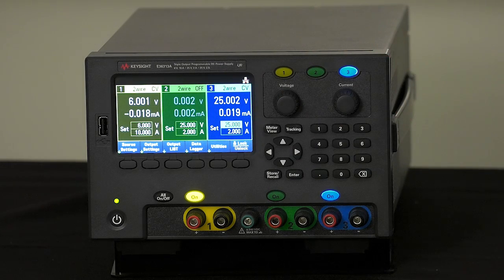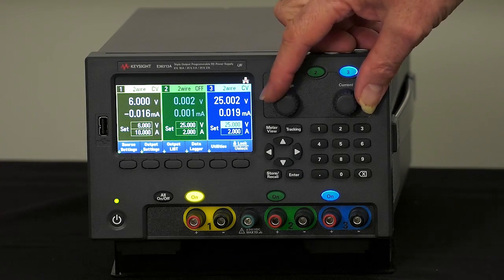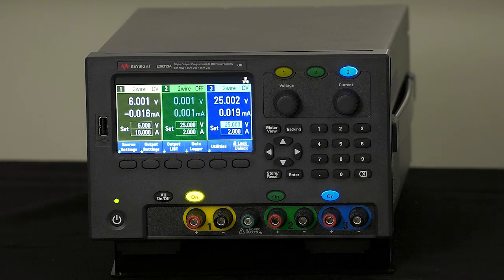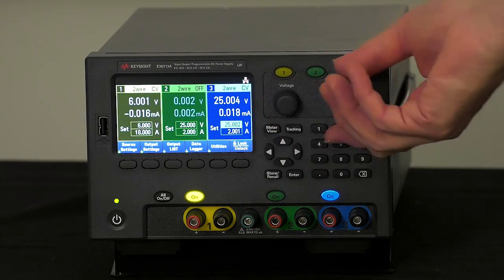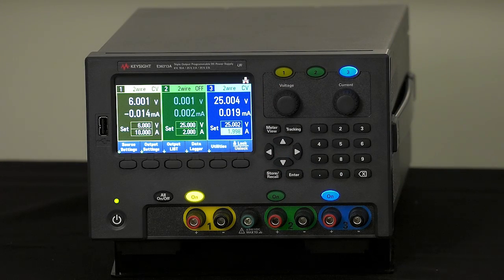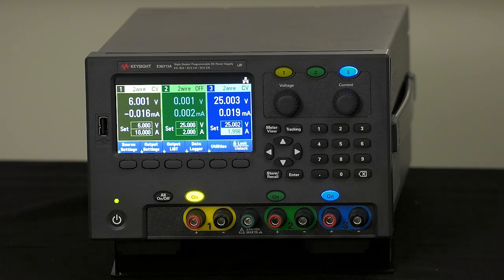A couple of other capabilities: the ability to control both voltage and current with separate knobs. We got strong feedback that people didn't want to use menus to switch the functionality of a single knob. So we have independent voltage and current control, which allows you to adjust voltage and current settings independently. We also have numeric keypads, so if you want to enter a value directly — say 4.2 — you can pop it in very quickly. Many times people have very specific settings like 5.25 or 3.0 and they don't want to have to turn a knob to get there.